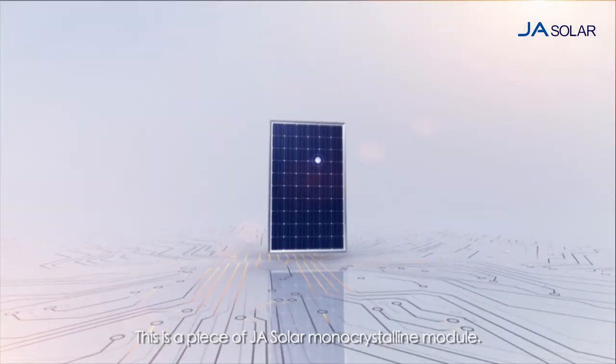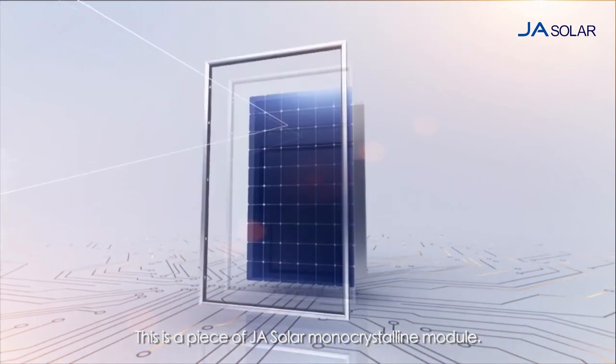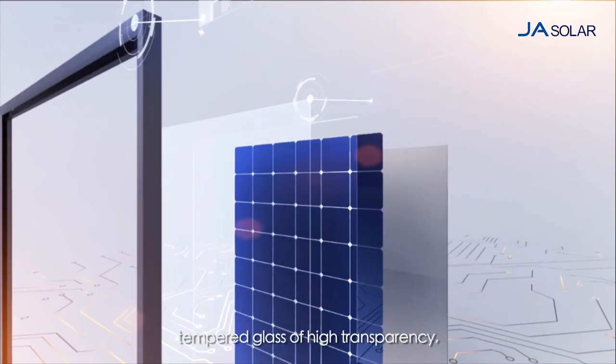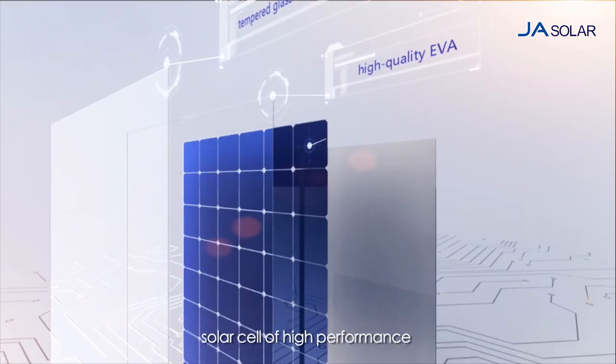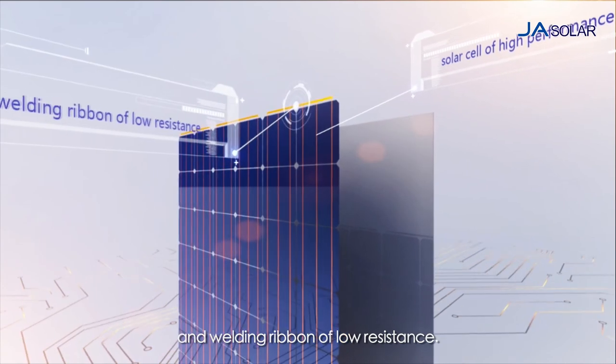This is a piece of JA Solar monocrystalline module. The front structure consists of the aluminum alloy frame, tempered glass of high transparency, high quality EVA, solar cell of high performance and welding ribbon of low resistance.